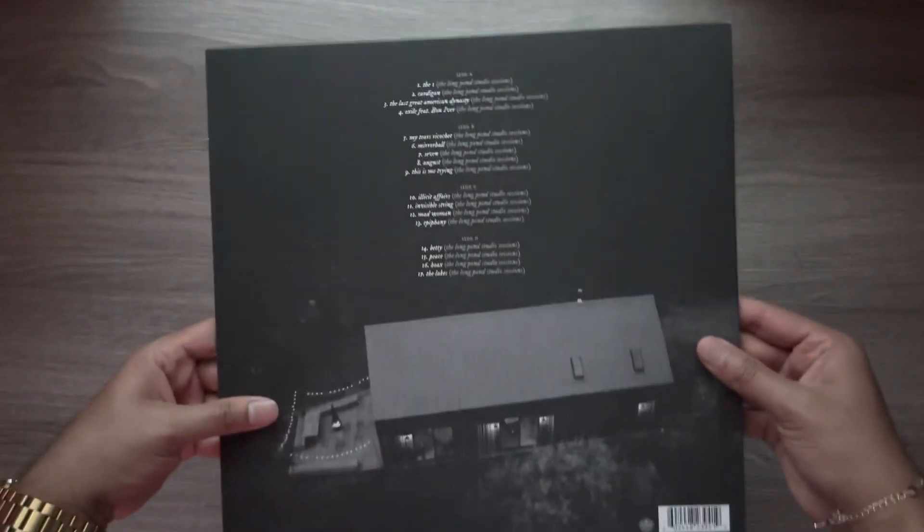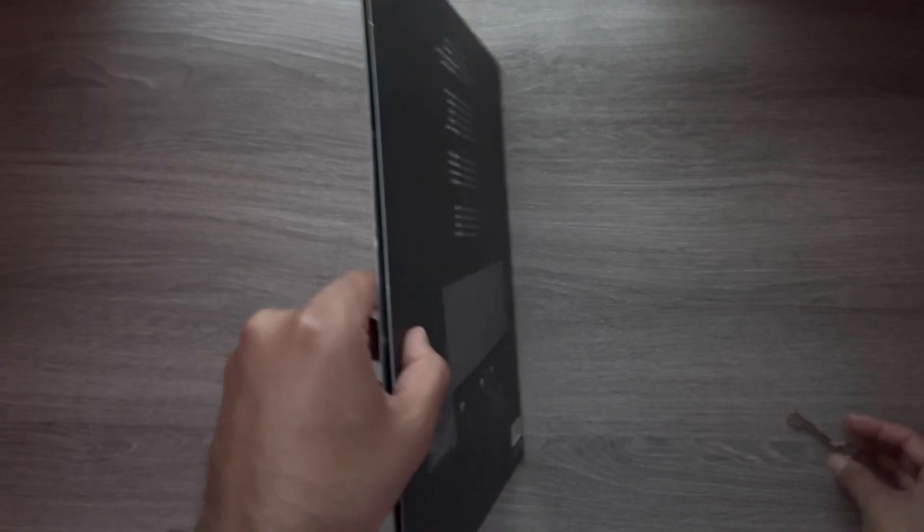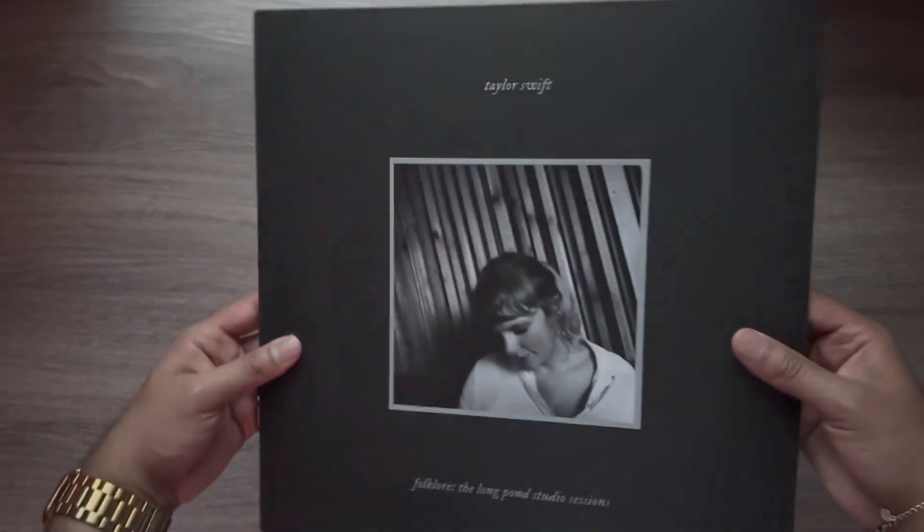This is a pretty pricey record, but it is two discs, so that's pretty nice. When you open this up — oh, it's not a gatefold. That kind of stinks. It's pretty pricey and not a gatefold.